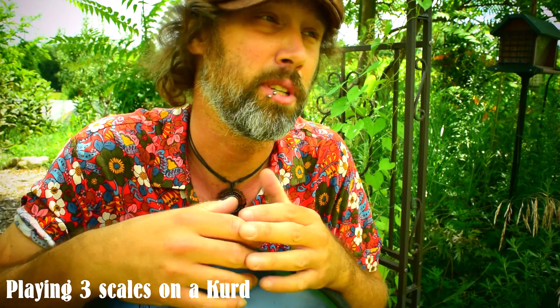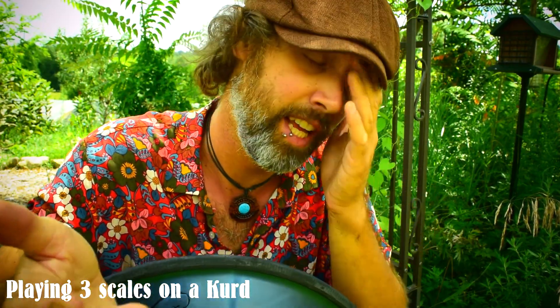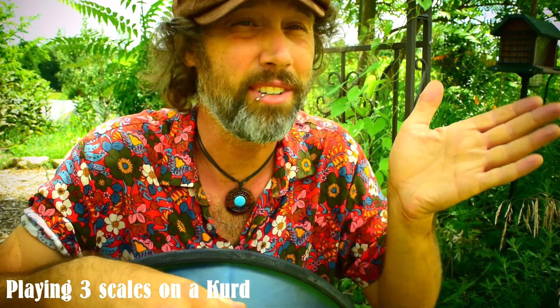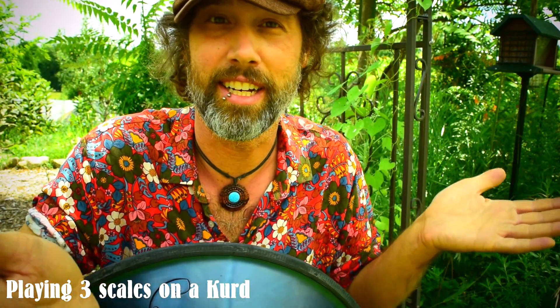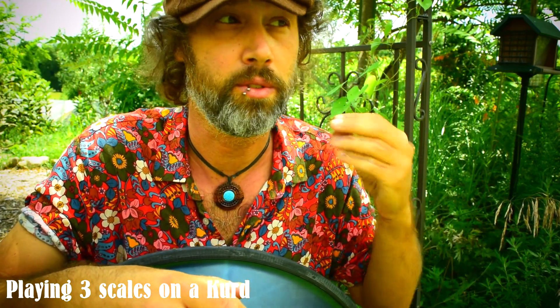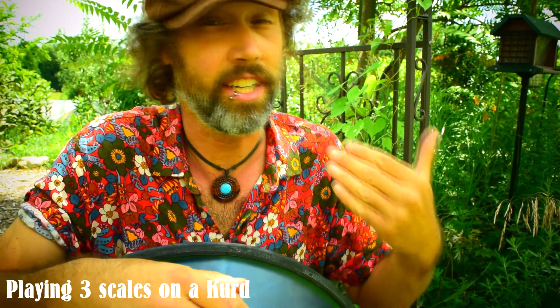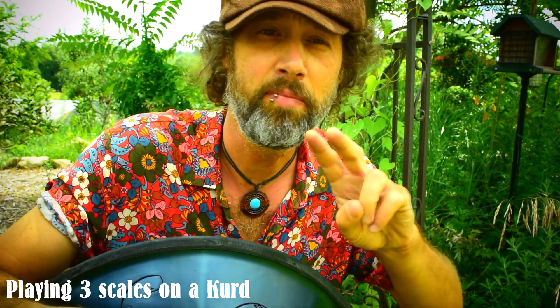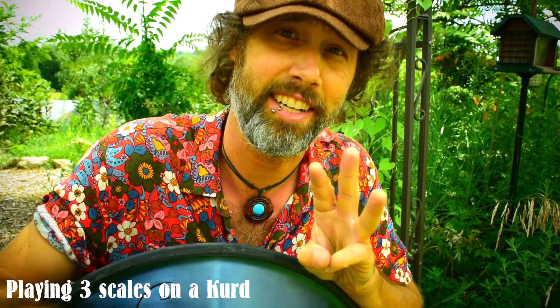As many of you know, especially people who have multiple instruments, all of these scales — especially the minor scales — are just different iterations of that scale with certain notes extracted from them. So in theory on the Kurd scale you can play the Mystic, you can play Kurd obviously, and you can also play Celtic.